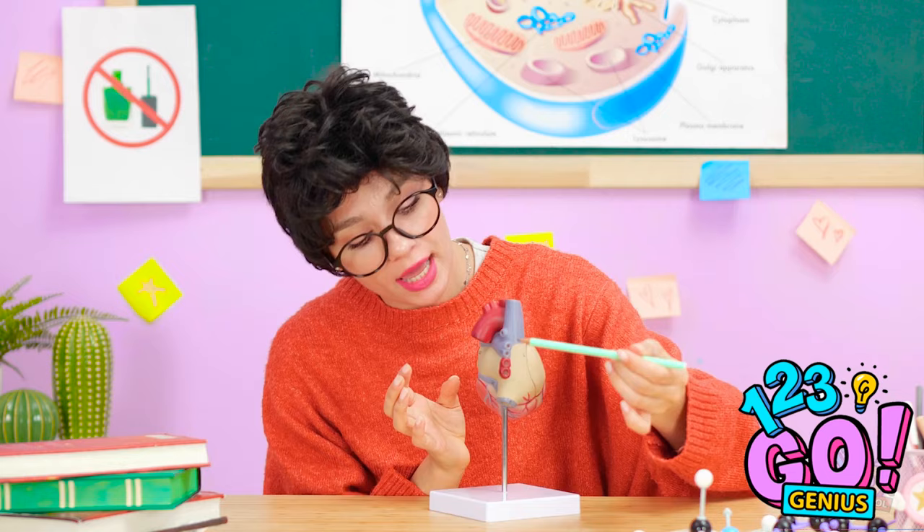Where'd your zit go? You and your imagination. But you just had… Where'd your makeup go? Maybe I need new glasses? Woah. That's not a real heart, is it?